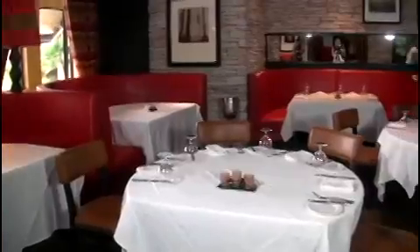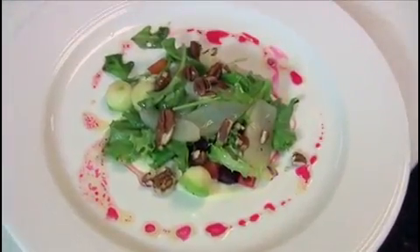Welcome to Ironwood Grill. I'm Gordon Mabry, Executive Chef here at the PGA National Resort, and today I'm going to show you how to make a salad of roots and fruits.